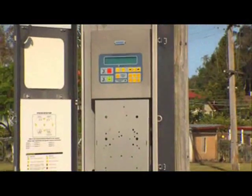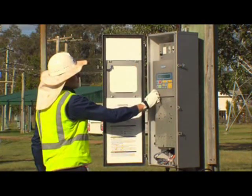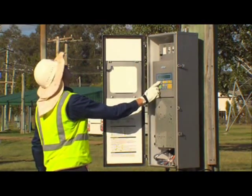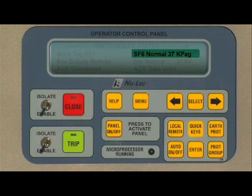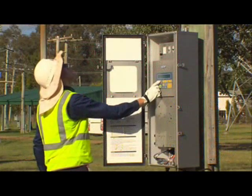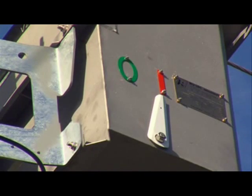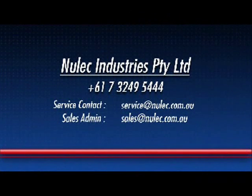Once the control cable and earth connections have been completed, the controller can be powered up by switching on both MCBs. A quick diagnostic test can be completed by cycling to the switchgear status screen on the front panel. For normal operation, this screen should read: SF6 pressure 37 kilopascals, auxiliary supply normal, battery voltage 27 volts, ACR connected, ACR data valid. If all these status points are satisfied, the switchgear can be successfully operated. If there are complications with your installation, please refer to the N-Series technical manual or contact Nulek Industries directly for any further questions.